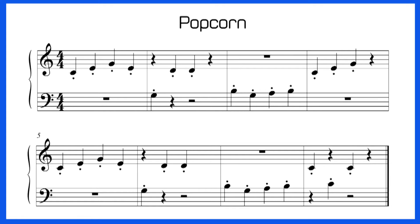Those dots mean to play the note staccato. Staccato means quick and crisp — it's a new kind of articulation. Staccato notes just might remind you of what popcorn sounds like when it's popping.